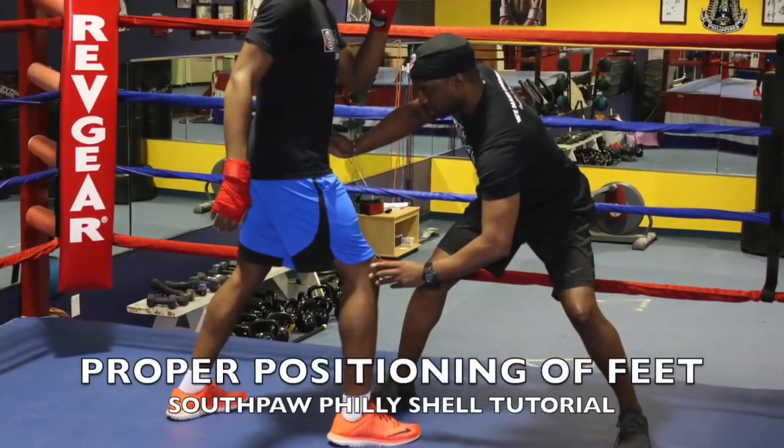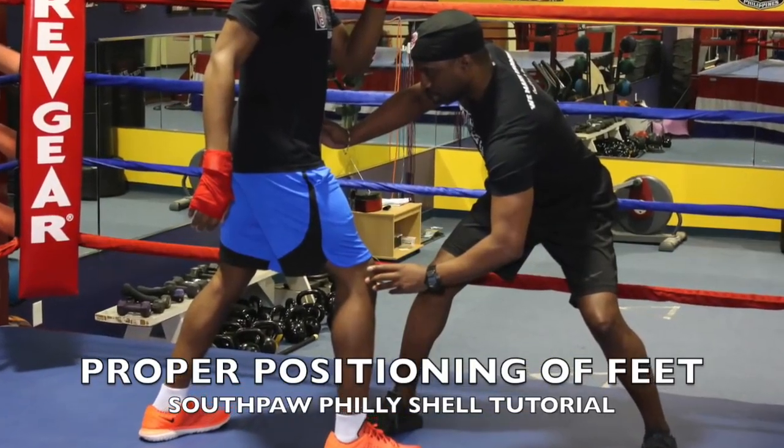I'm a coach — I used to work around 19 hours a day in the gym, and that's not including the conversations in the parking lot before we left. So I understand how important it was to take the time to really go line by line, teaching footwork, teaching the defense, teaching the different styles that go with the Philly Shell.